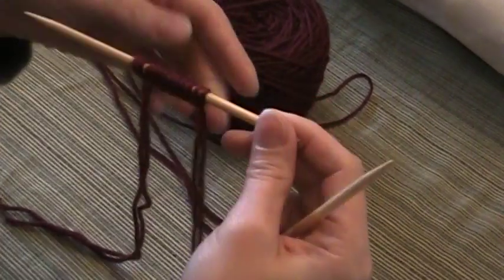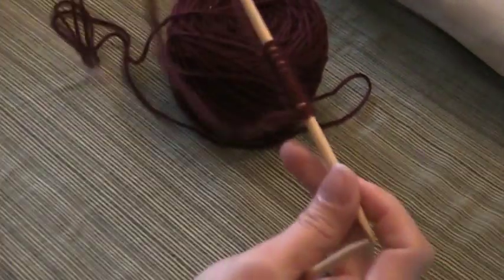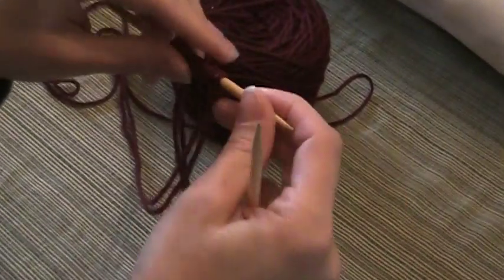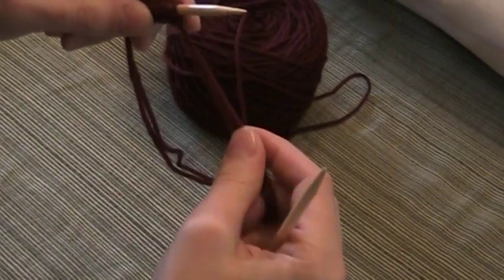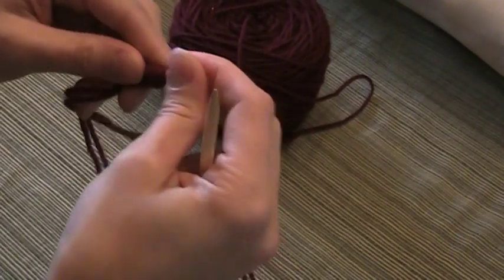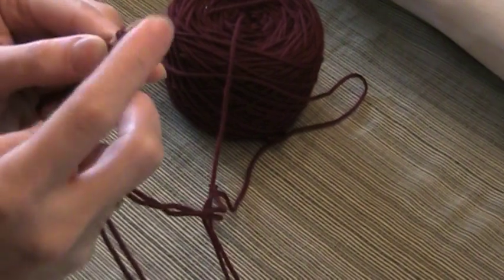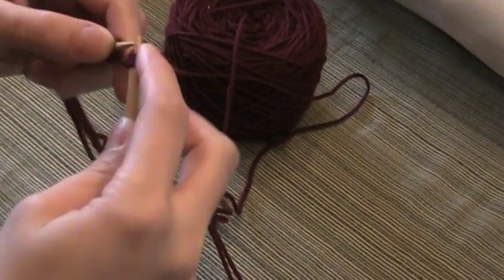So I'm going to take my 12 stitches — this is how I casted them on, because here's the working yarn. For your first row you're going to turn it, and then the first thing you're going to do is slip the first 2 stitches knitwise, like so.